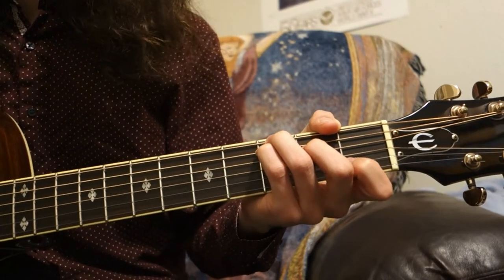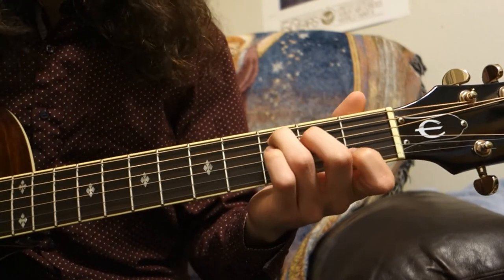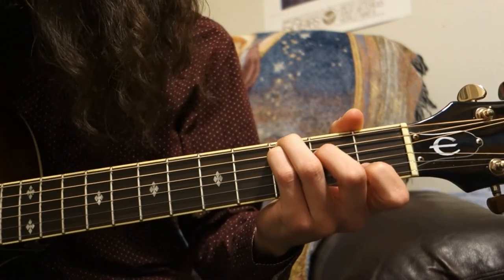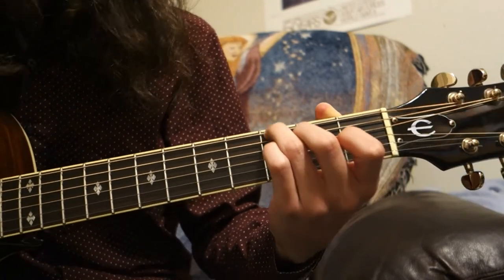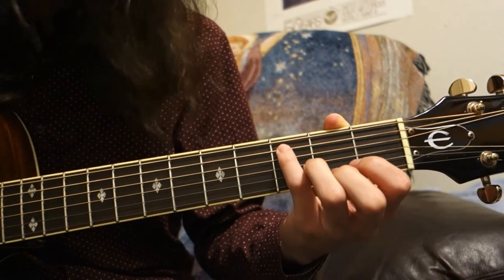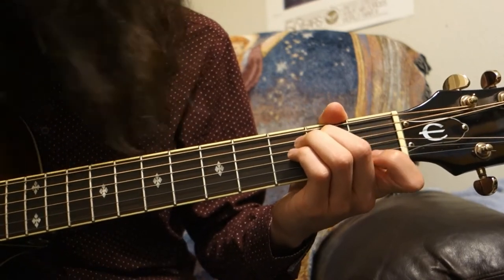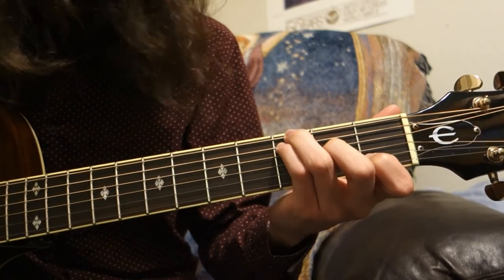Before we jump in, let me show you the chords we're going to use today. The first chord in the progression will be the C chord, but it's a special C chord that includes the low note as well. To play it, put your ring finger at the 3rd fret of the E string, your pinky finger at the 3rd fret of the A string, your middle finger at the 2nd fret of the D string, and your first finger at the 1st fret of the B string.